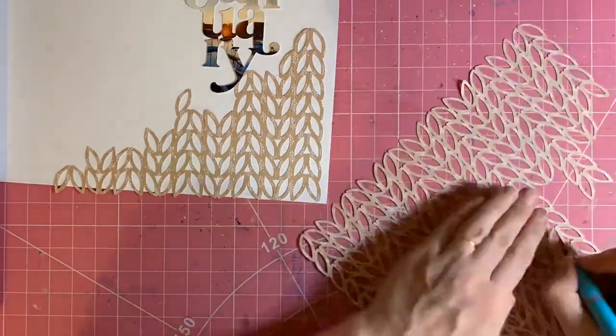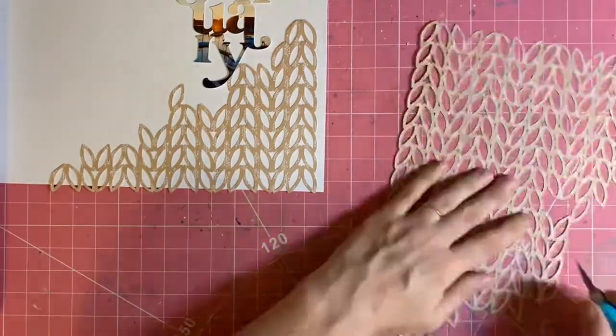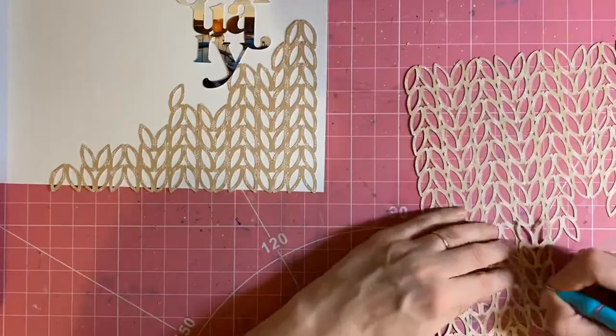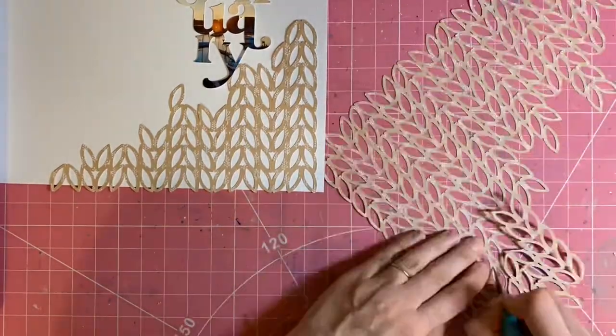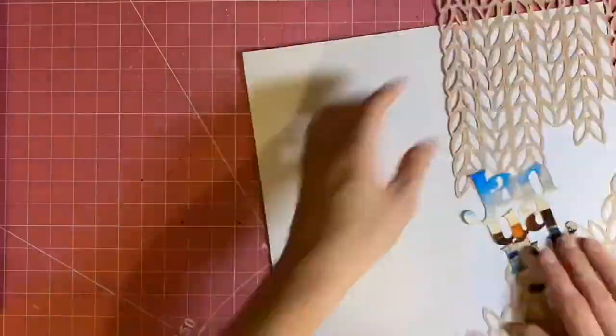I'm chopping into the background cut file - I want to have some empty space reaching diagonally across the page from top right to bottom left, but I don't want a harsh straight line. So I'm just kind of chopping with my craft knife into the background cut file to have that little bit of empty space there.